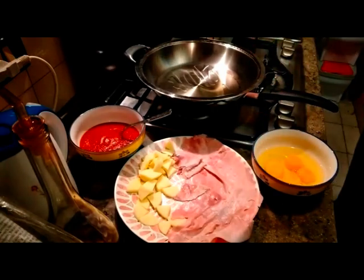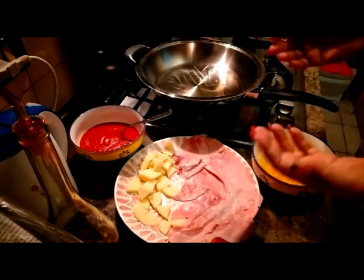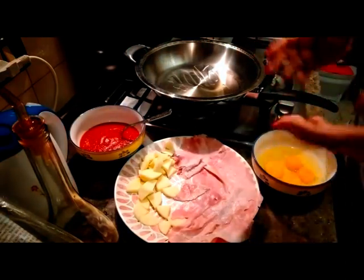Oggi invece vi propongo delle semplicissime uova alla pizzaiola, che sono un secondo, ma anche un piatto unico. Si è accompagnato con del riso basmati bianco e mangiato appunto insieme.